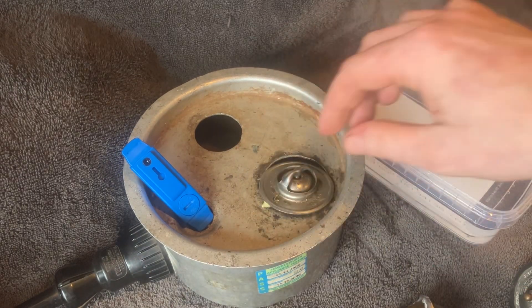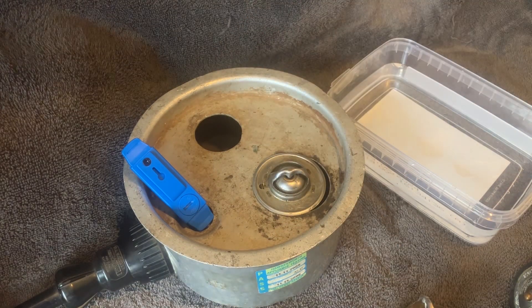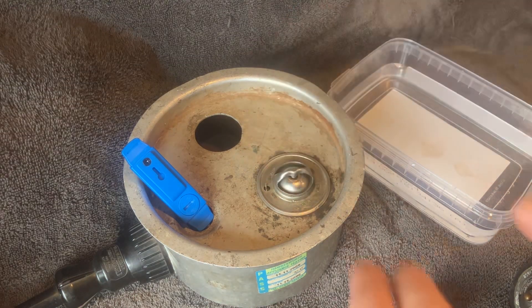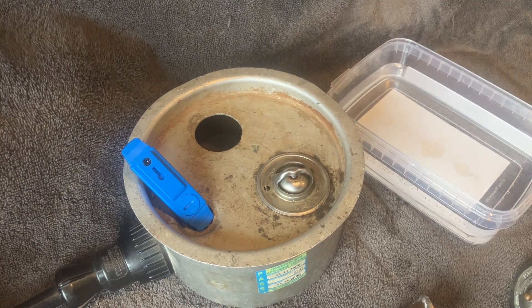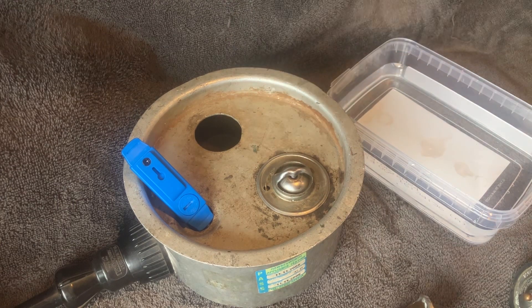I'm going to pop it in there. What we're looking for is the middle section to drop down so you can see daylight between the middle and the outer part of the thermostat housing. Obviously the water is boiling, so just bear with me while it comes back up to temperature. Anything between 85 and 95 degrees is a normal thermostat opening temperature if you are going to test it.